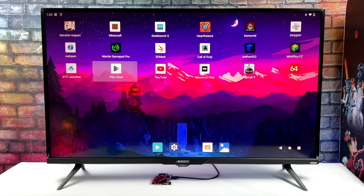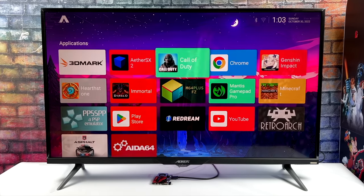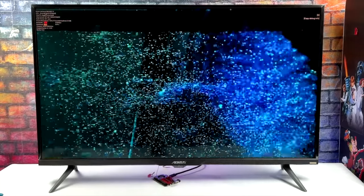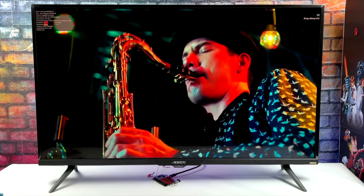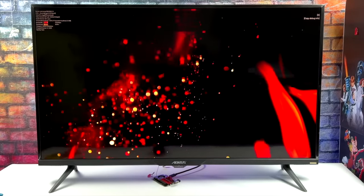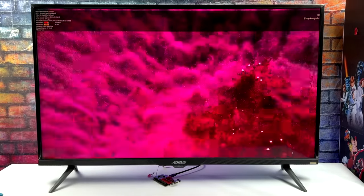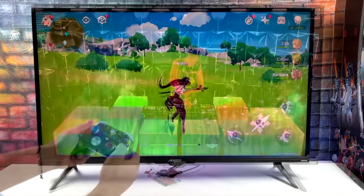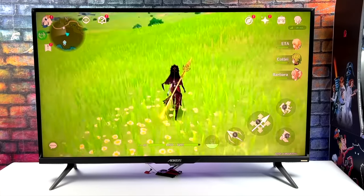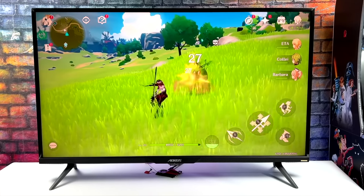We have a few different operating systems we can run on the KDAS Edge 2. First up is Android — the tablet version, running Android 12. With the RK3588 chipset, running Android is not a problem at all. Here's some 4K video playback — really smooth, 4K 60 HDR right out of HDMI. I've had much better luck in Android running 4K videos over Linux, at least at the time of making this video. With the Mali G610 GPU, native Android gaming is really smooth — Genshin Impact at 60 FPS, medium settings, fully playable.